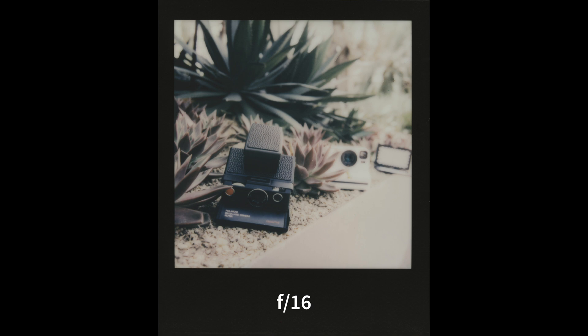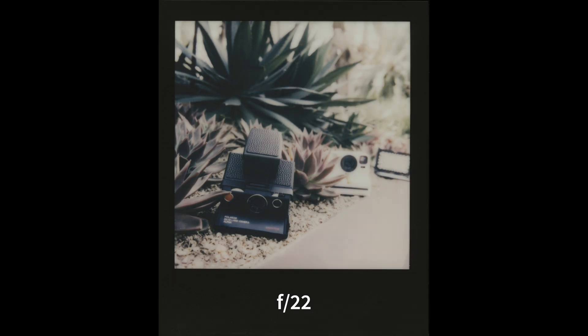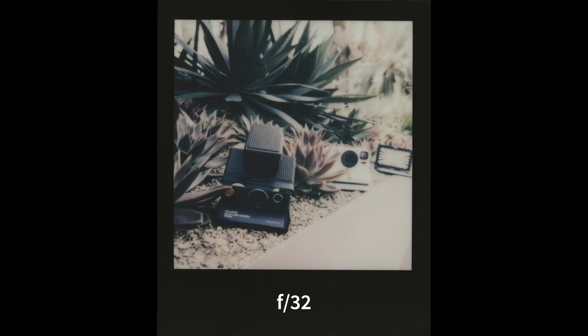You can see clearly the bokeh renders beautifully. The Polaroid Now Plus behind, sitting about 40cm from the Polaroid SX70, is quite blurred. At f11 you start to see a bit more detail in the background; at f16 a bit more; at f22 a bit more than that. It's only at about f32 that the Polaroid Now Plus camera comes into focus clearly. The color chart at the back only comes into focus at f64.